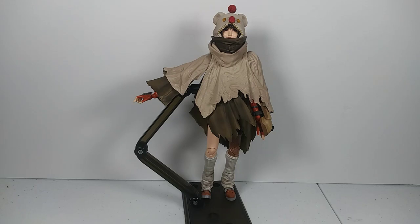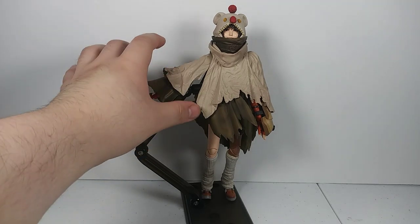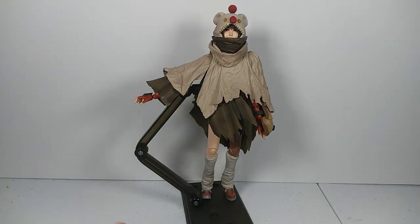One big question I had ever since the figure first came out, ever since they showed the promotional images, was whether this cloak thing is removable. You're going to find out the answer to that question in this review.